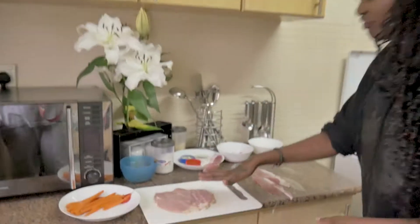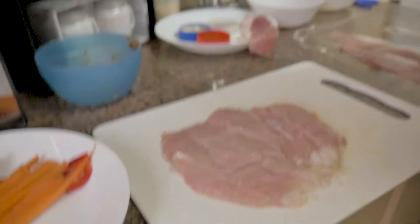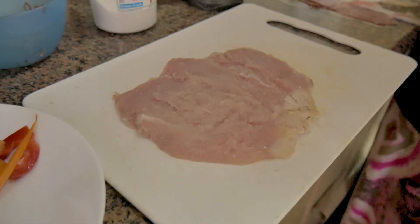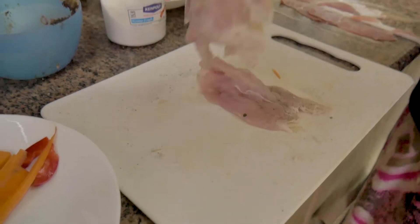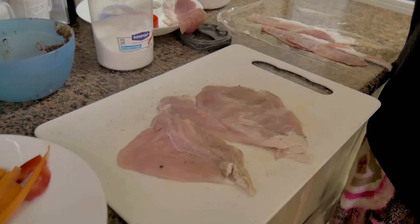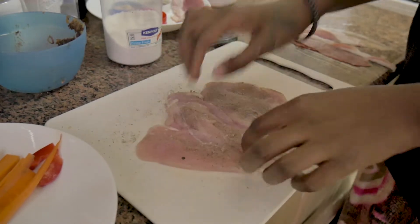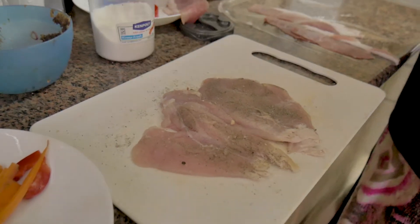I'm going to use chicken breast. We have here some chicken breast which I've kind of butterflied and beaten down. The first thing — which I always tell people — is you have to season. Seasoning is key. When you use a piece of chicken, the first thing you want to do is literally just season it. I'm going to use some salt and some black pepper on both sides. This is very, very key. A little bit of salt, a little bit of pepper, and I'm also going to add some garlic powder.